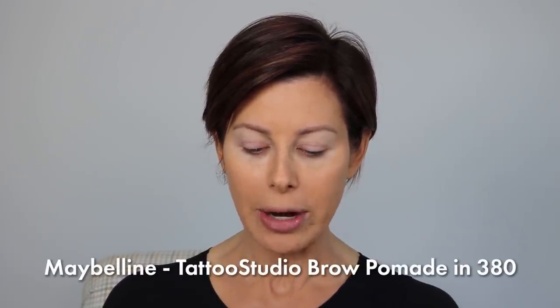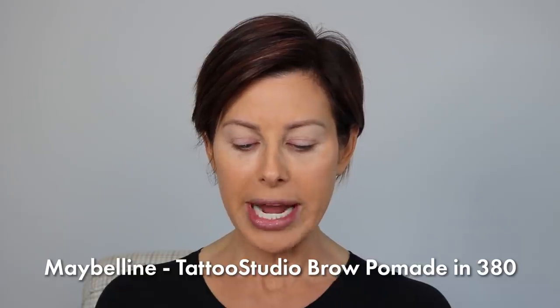I'm going to use Maybelline Tattoo Studio Brow Pomade in 380. It's a dark brown gel pomade. I'm going to use an angled brush with a little spoolie at the end for brushing everything out and making it soft. What we're doing is creating hair-like strokes. You're going to take a little bit and work very slowly. I start with the bottom base of my brow and I am lightly whisking to create that bottom frame.